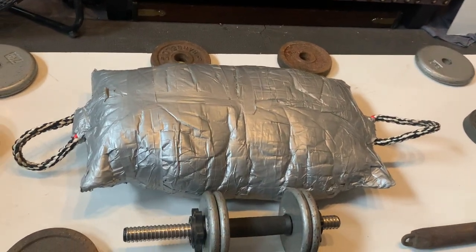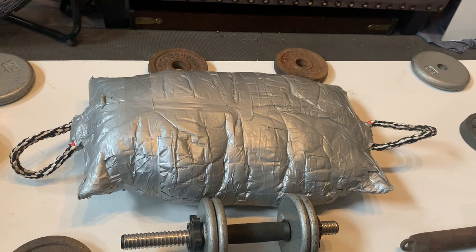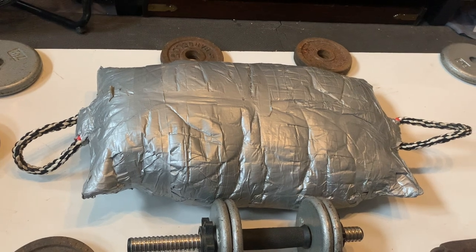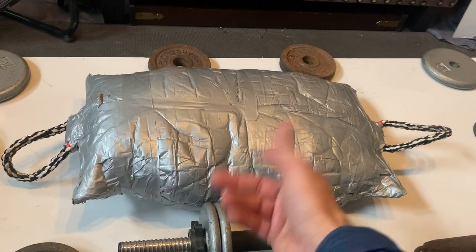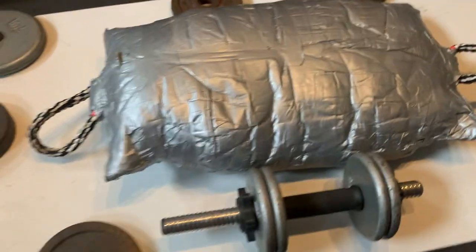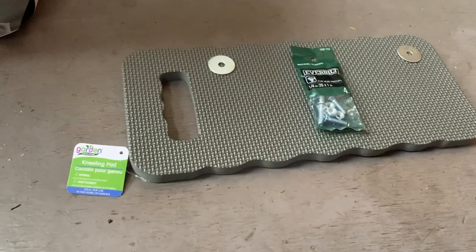I can carry this up and down the stairs, do squats with it, throw it around, drop it on my foot and not get hurt — much better than a kettlebell. The bag itself was maybe $6, the handles were $1.25 total, and the duct tape was two rolls at $2.50. So it's a super cheap, versatile weight.